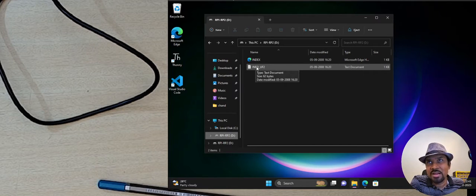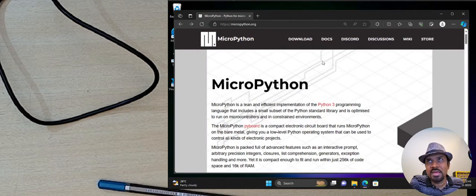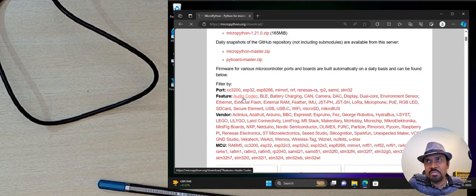To install MicroPython, open your web browser and go to micropython.org. On the downloads page, MicroPython is available for a variety of microcontroller boards. You can filter by vendor — select Raspberry Pi from the vendor list and it will take you to that specific page. Once on the page, verify which Raspberry Pi board you're using. You can select the standard Raspberry Pi Pico option, or if you have the Pico W with Wi-Fi, select the Raspberry Pi Pico W option.